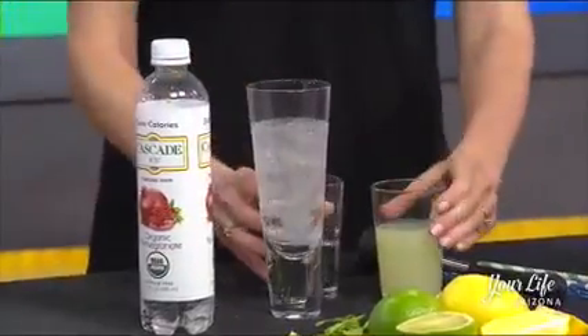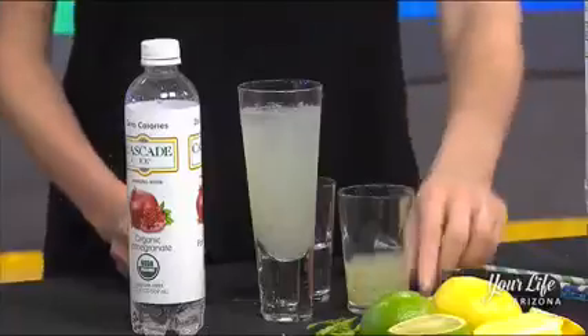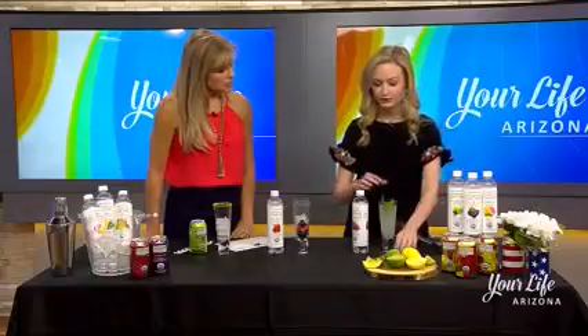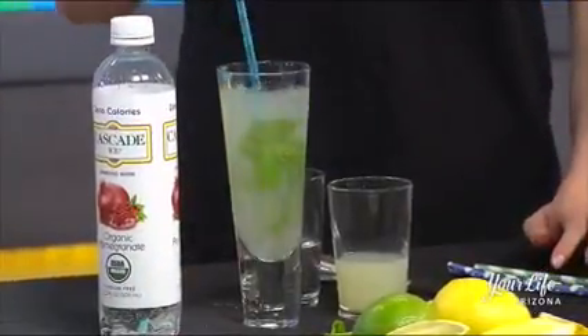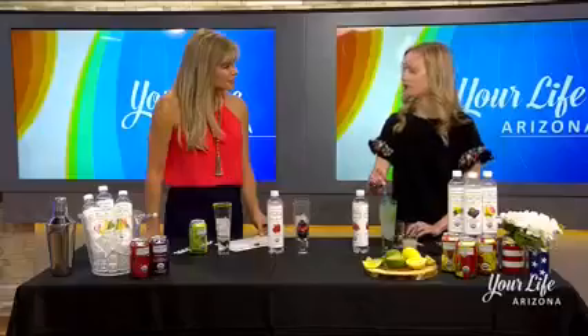Now we're just going to add a little bit of club soda and lime juice. It's very easy, but it looks like you spent some time doing it — I love adding the mint. It looks really pretty and refreshing for summer and adds a nice crisp flavor. And it's not too sweet because you've got just the lime juice in there, with just a hint of flavor, and you can adjust however you like.